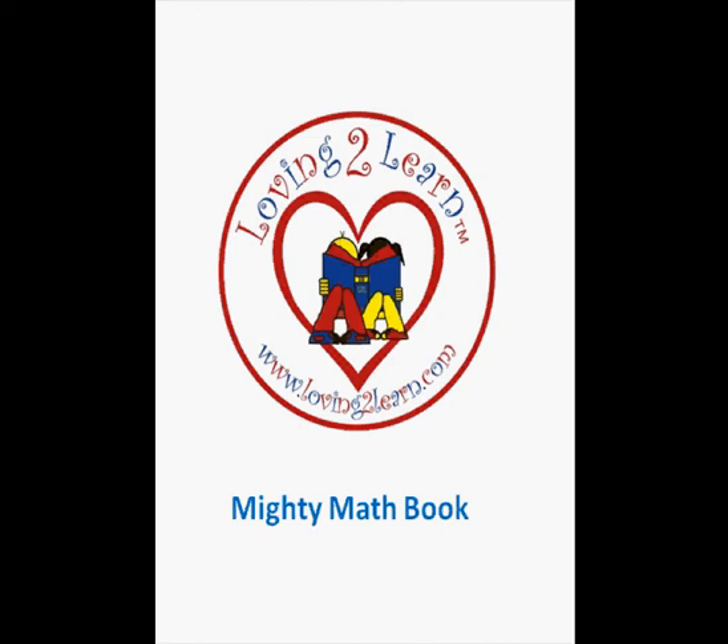This is a mighty math book. If you want to run this book off, go to www.lovingtolearn.com.